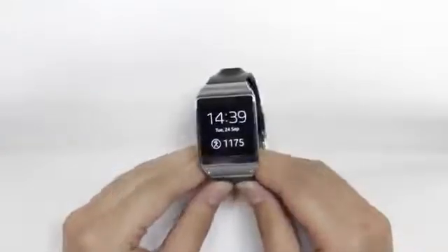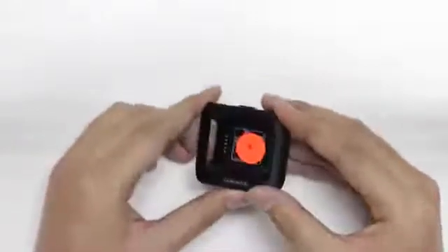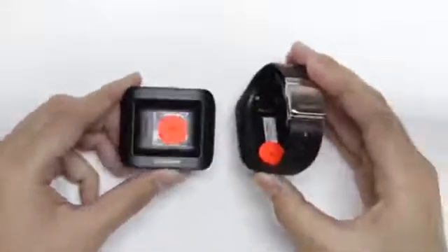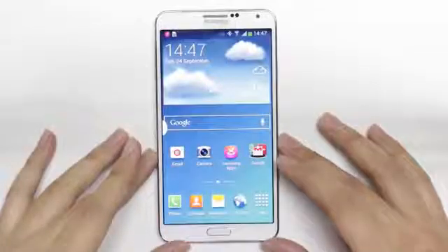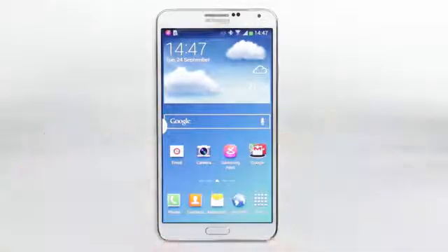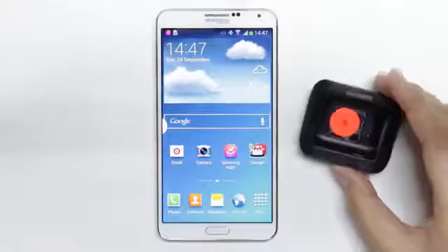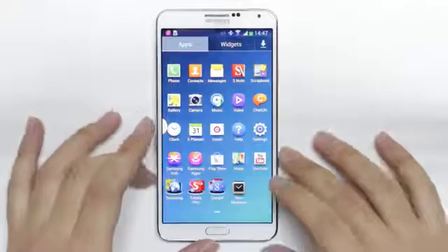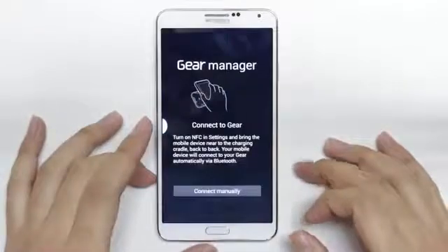So let's check out how the Galaxy Gear syncs with the Galaxy Note 3. Bundled in with every Galaxy Gear is the charging and syncing cradle, as you can see here. There is a micro USB for charging while the 5 pins connect the Galaxy Gear at the back. To sync and pair the Galaxy Gear with the Galaxy Note 3 for the first time, you will need the charging and syncing cradle as well as the Gear Manager app, which is available at the Samsung App Store.